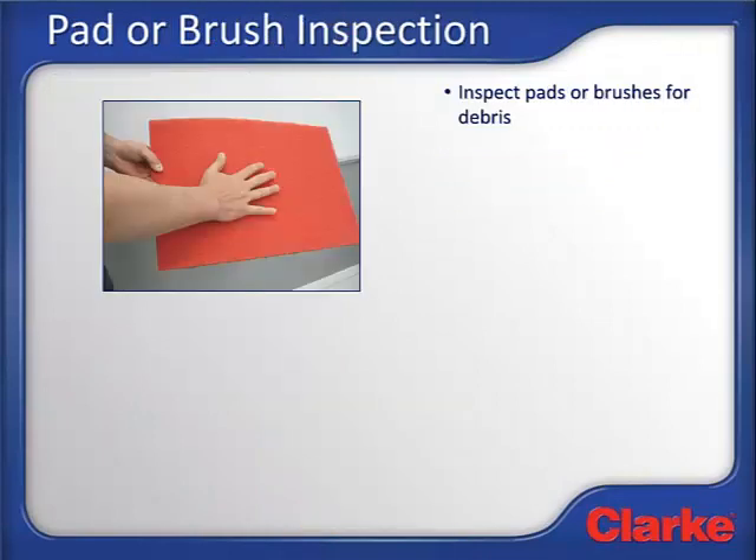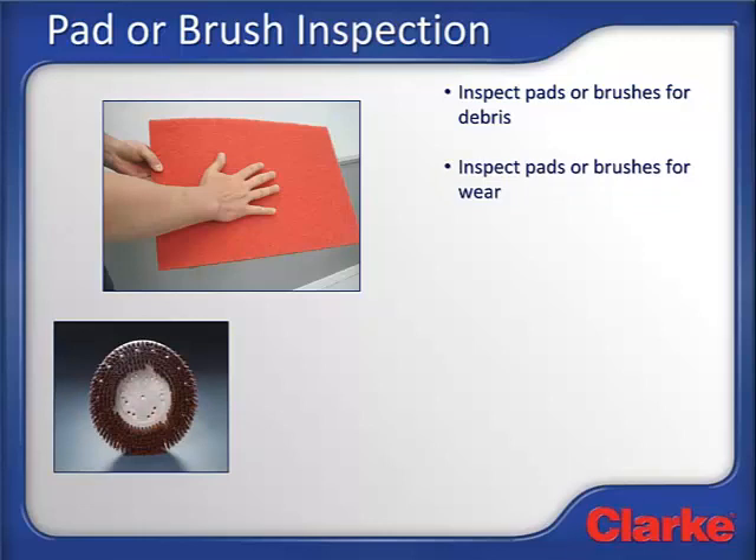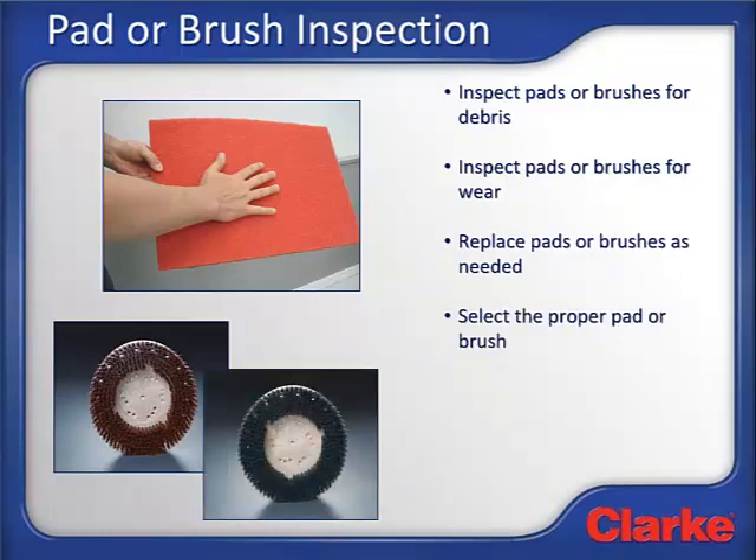The next step is to inspect the pads or brushes. These should have been rinsed the last time the machine was used, so they should be relatively clean and free from any large debris. Inspect the pads or brushes for wear and determine if there is enough brush or pad life for the scrubbing you are about to complete. If not, replace the pads or brushes as needed. Also make sure you have the correct pad or brush type for the scrubbing that needs to be performed.